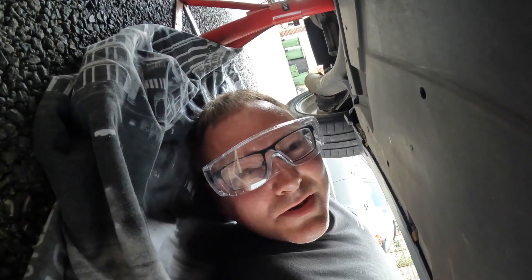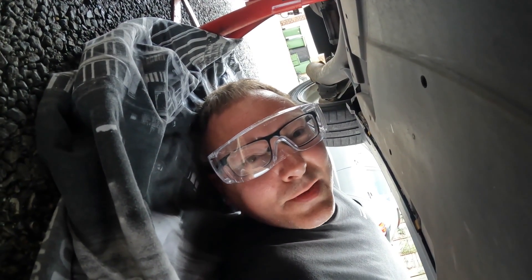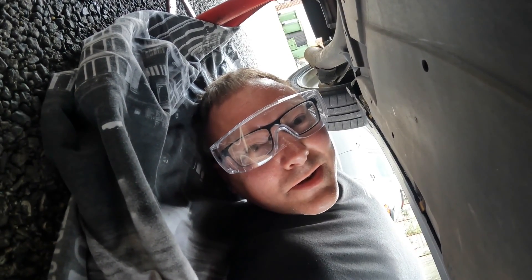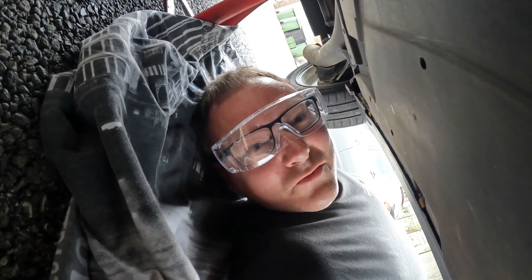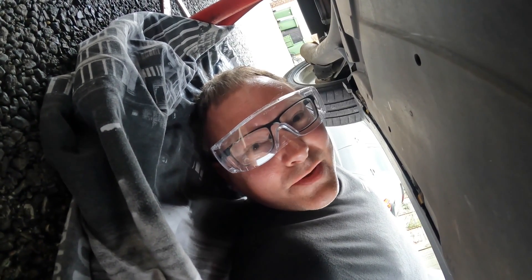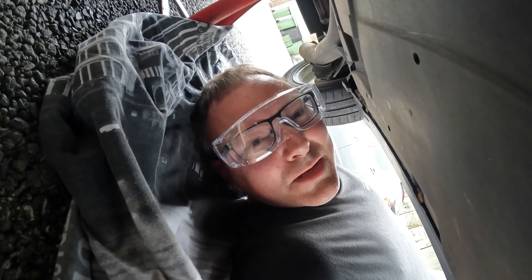When working under a car and using a Dremel or a grinder — anything like that — always wear eye protection, however hideous it might make you look. When I was a main dealer technician, I spent so much time in the minor injuries unit with bits in my eye that I almost got to know them on first name terms. I'm keen to avoid that.